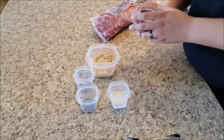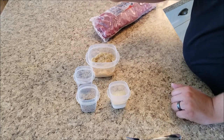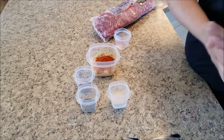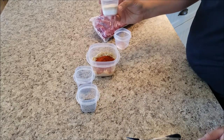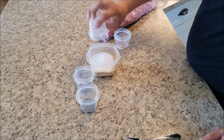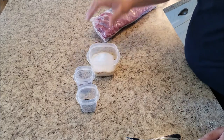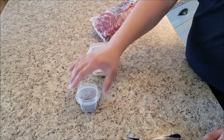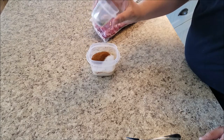I'll put the recipe below. I've got two tablespoons of paprika going into a half cup of brown sugar. I've also got two and a half tablespoons of salt, a tablespoon of garlic powder, half a tablespoon of chili powder, and a full tablespoon of freshly ground black pepper.